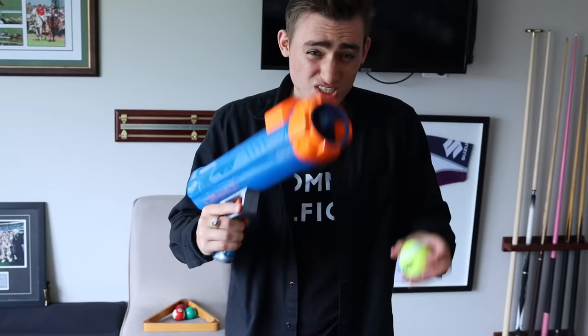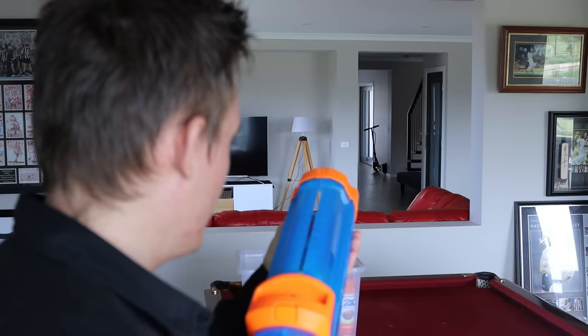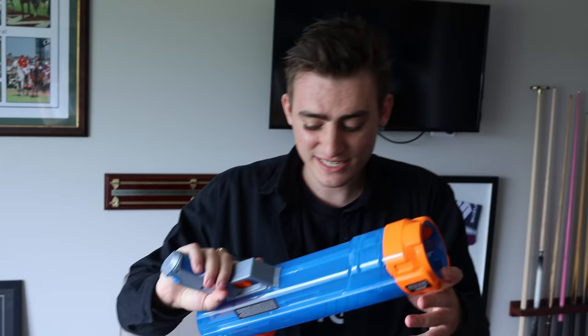So this thing can shoot 50 feet, which is like 15 to 20 meters. It can shoot a tennis ball — watch this. It's pretty good. That's going to be able to shoot the hands pretty far. This is probably the strongest Nerf gun for this because it's made for dog toys, so I think this is going to do really well when shooting the hands.